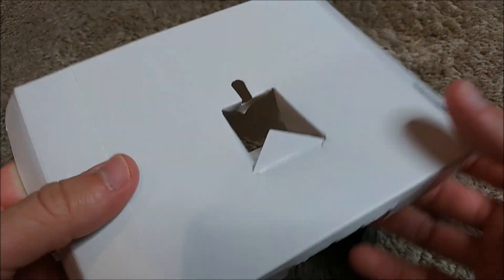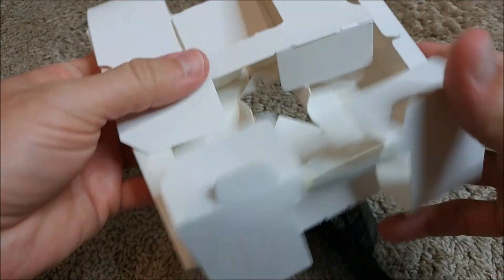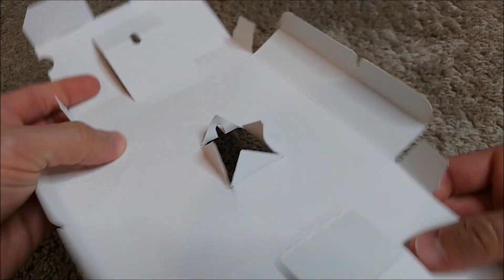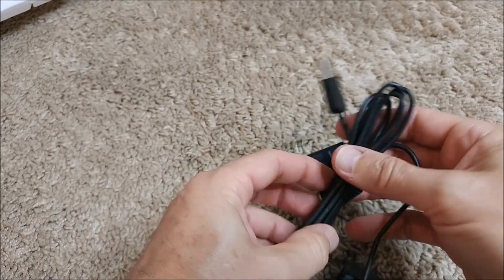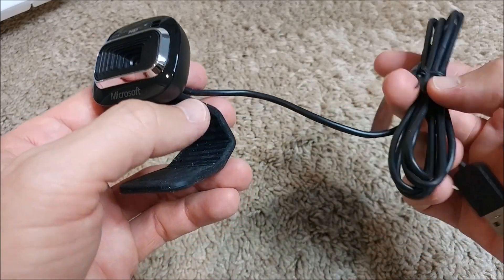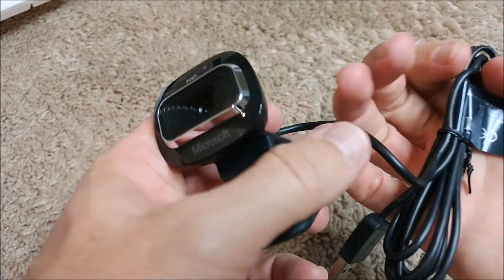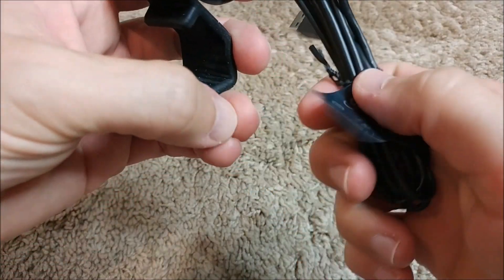I had to pull on the side to open the whole packaging. Inside there's a pretty long standard USB cable — not extremely long, but long enough. Not much valuable information in the packaging.